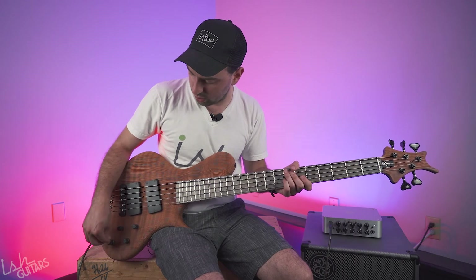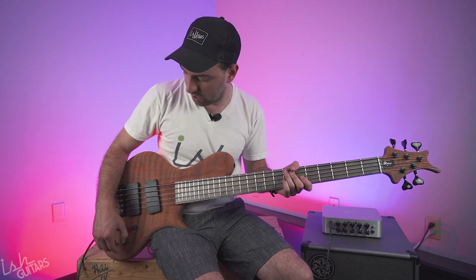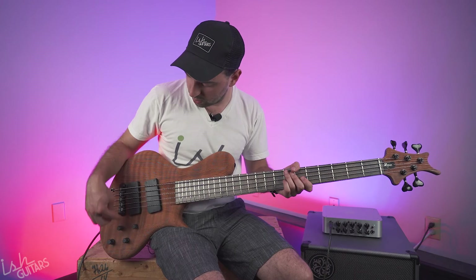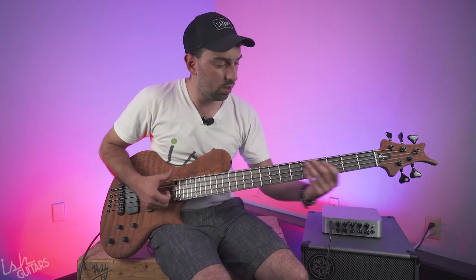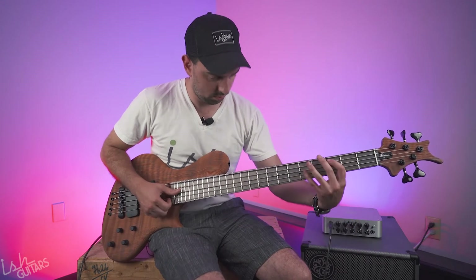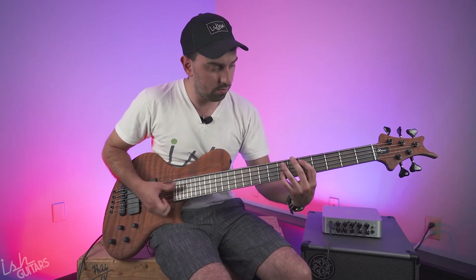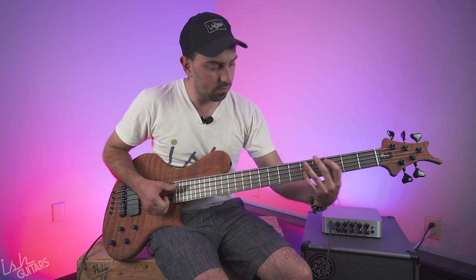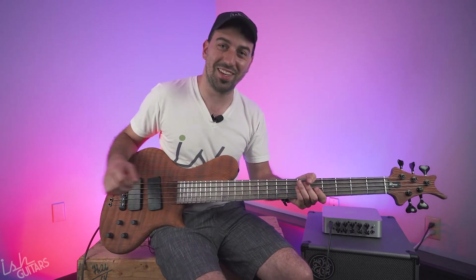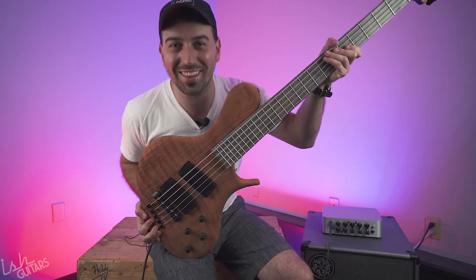Personally, some of my favorite sounds in here so far are rolling this mid out just a little bit because it's so fat, and going just a touch to the bridge pickup. [plays] Love it. Enjoy. Buy it before it's gone, because you're never going to get another one. See you soon. Thanks. See ya.